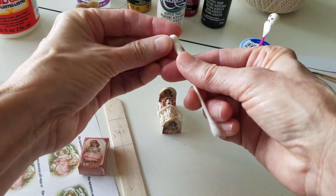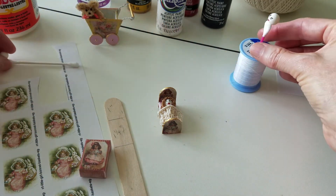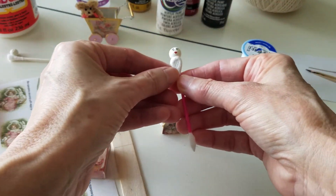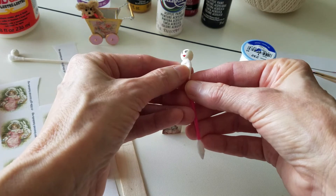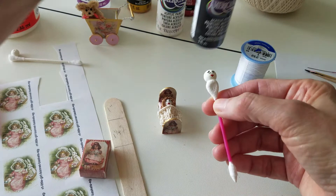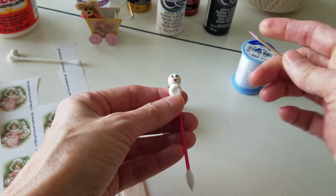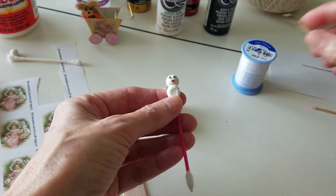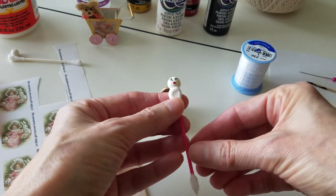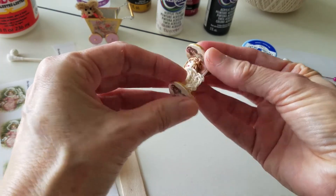I actually have one I started right here — this is a different type of Q-tip, it's a little bit flatter. Anyway, I painted the eyes on using black acrylic paint — everything I use is acrylic. I used a toothpick to paint the eyes on, and then a straight pin just to dab the white in there, and her lips.